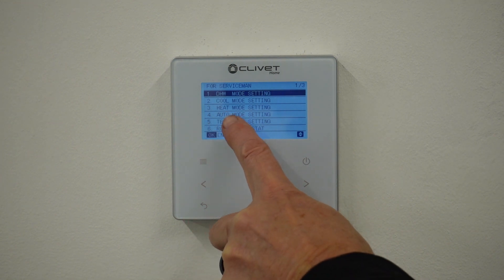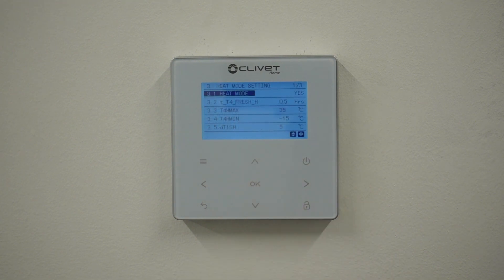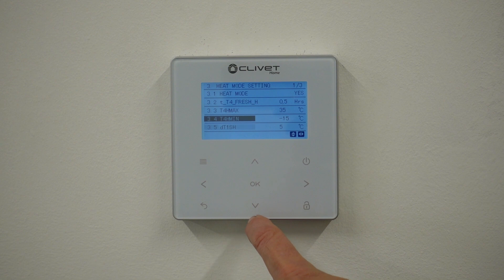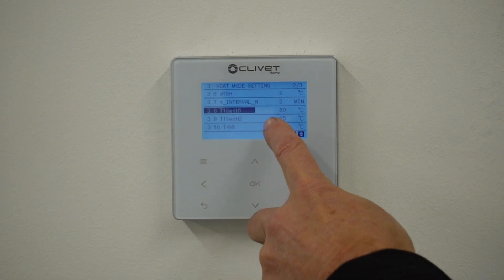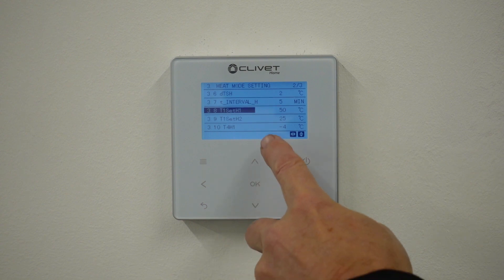The one I'm interested in today is heat mode settings, so I'm going to scroll down to heat mode setting. This is where we set up the weather compensation. The one I'm looking for is T1 Set H1, which is the top end of your flow temperature, and that is currently set to 50.